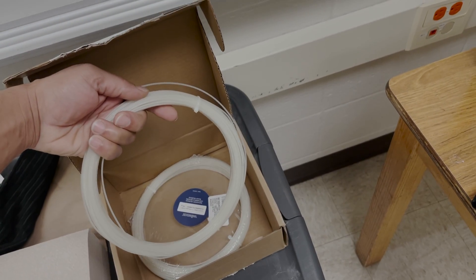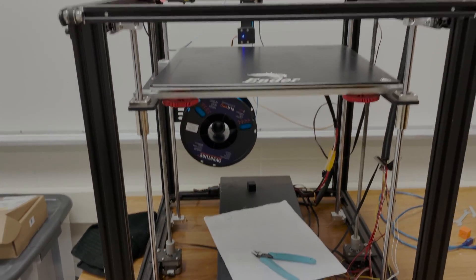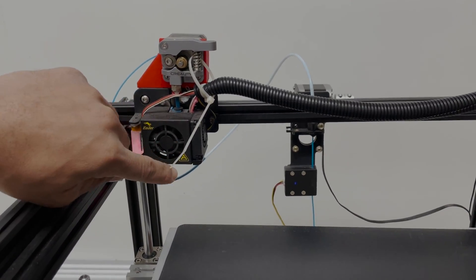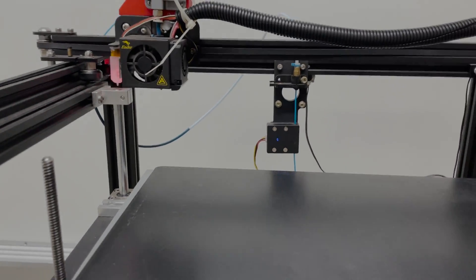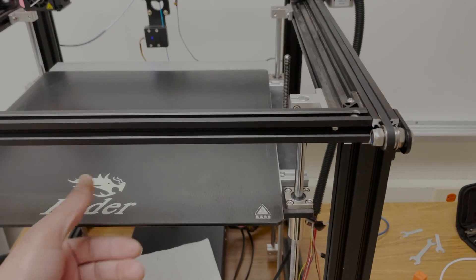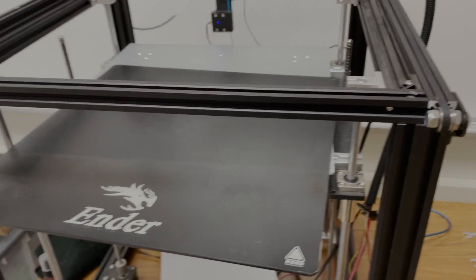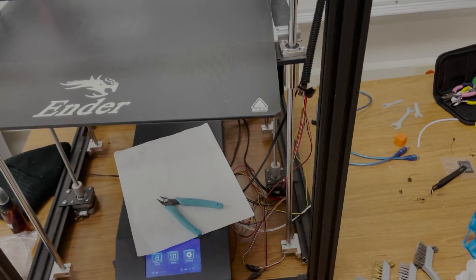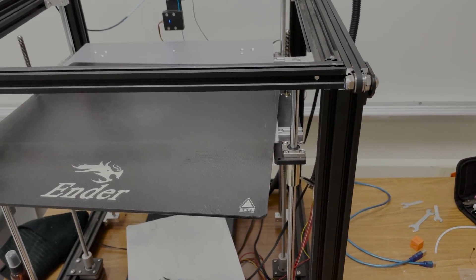Lastly, I actually forgot about this — this right here is cleaner filament. Once you get done running your filament through, you can insert a little bit of cleaner filament to make sure your hot end is completely clear. So what we'll do now is take this off, get it cleaned up with a little bit of Dawn dish soap, then follow up with the alcohol, and we'll be good to go.